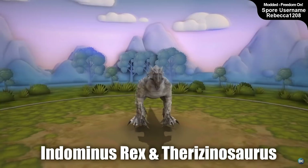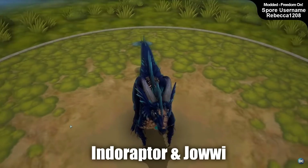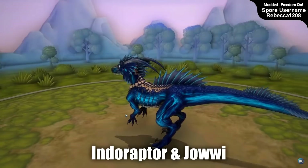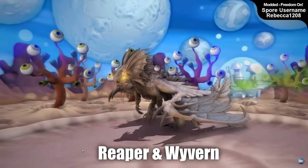Hello everyone and welcome. In Spore I really enjoy making hybrids - hybrid animals in general. I really like the process of taking two or three different animals and mashing them together. I figured while we're all currently stuck at home and things are a bit down and gloomy, I've been getting the itch to make more things in Spore and I really wanted to share that, and rather than just sharing the creations, have us all get involved and just have some fun and do something creative together.